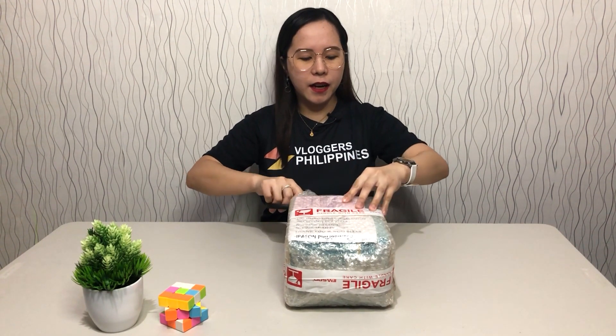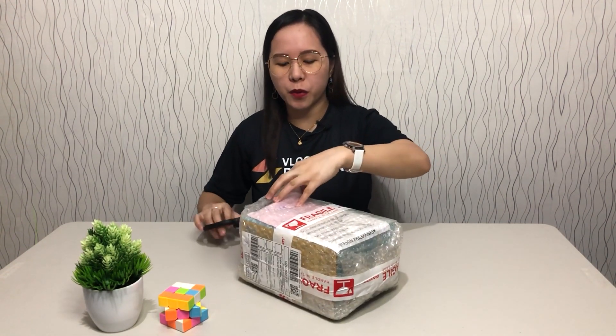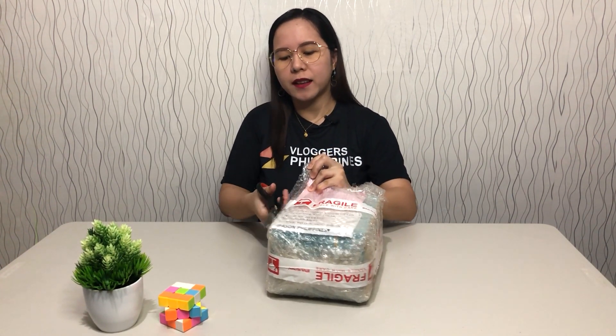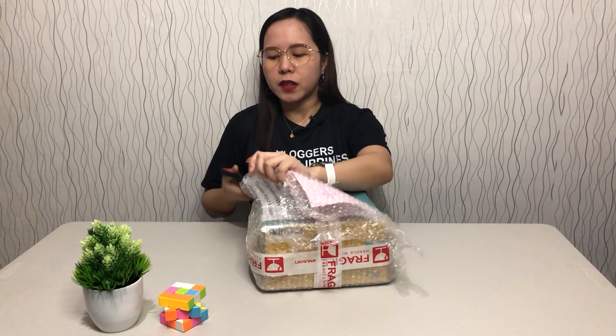For those who have been following our channel, we already have a lot of routers. That's why we have a lot of push for this content, because mostly in our videos we get a lot of views in terms of routers. That's why we thought we can do it again with unboxing content. There's not much out there in terms of unboxing this product or reviews about this router, so that's why we're going to do it.